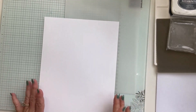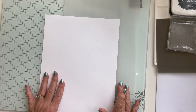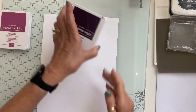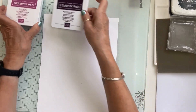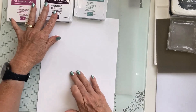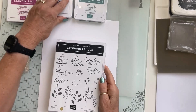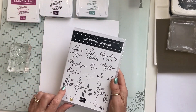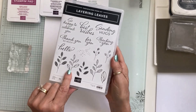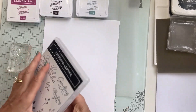I've got an eight and a half by eleven piece of basic white cardstock. I'm going to pull in three colors of ink: Blackberry Bliss, Berry Burst, and Lost Lagoon. I'm also going to use the Layering Leaves photopolymer stamp set that carried over from the past catalog, using several leaf stamps and maybe some dots.